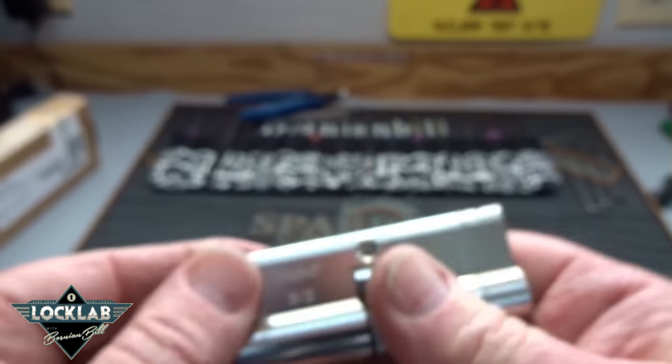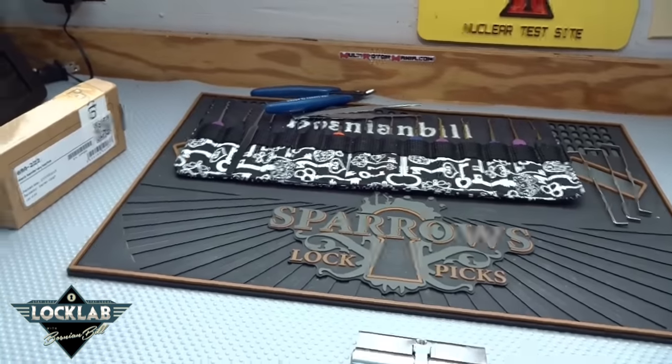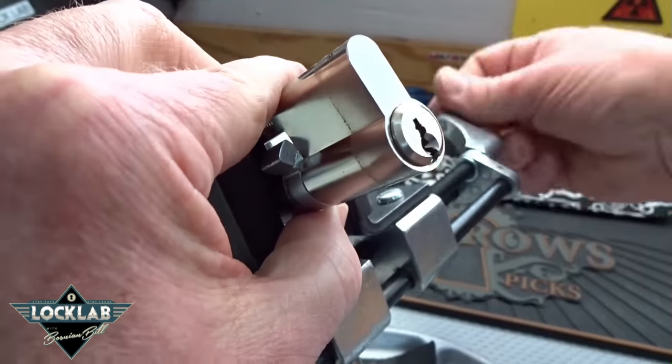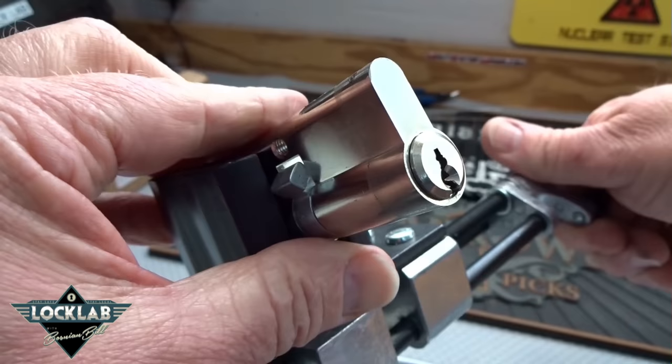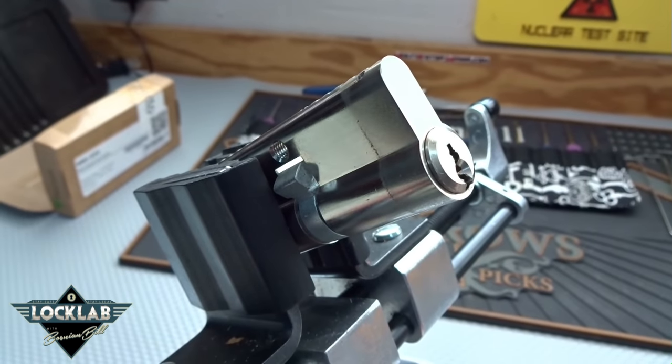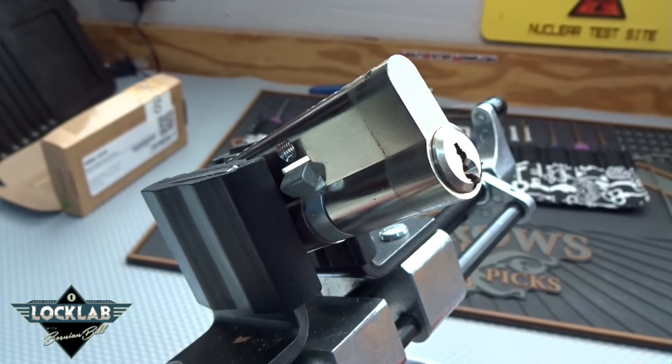I have tried to pick this thing 10 or 12 times with no luck, and I just put it away in the nasty bucket, let it sit for a little while. Then I come back to it today - the sun's out, stars are aligned, so I might give it another try.